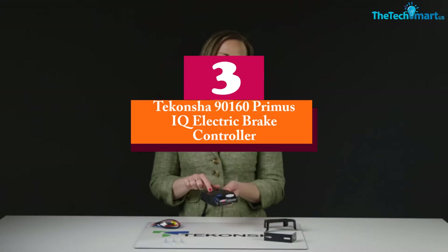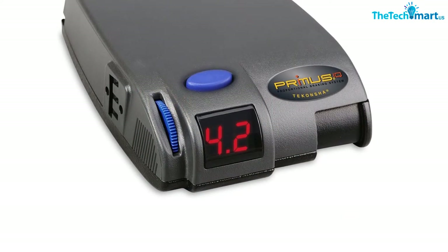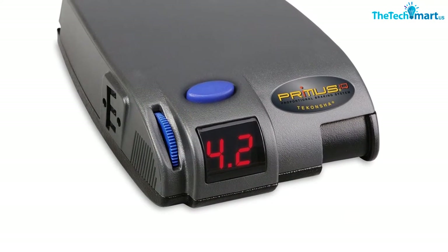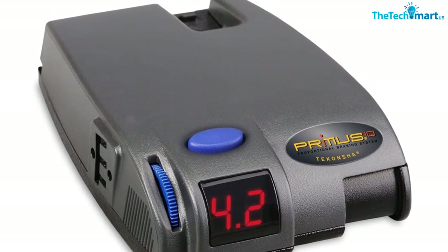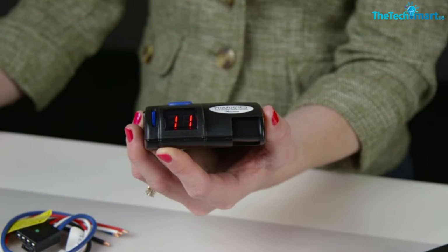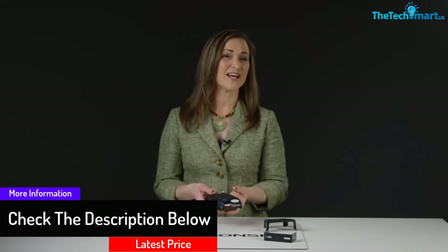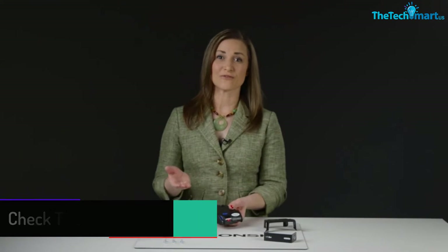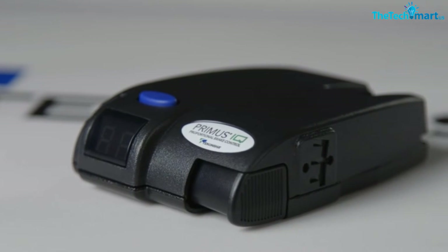At number 3 we have the Takansha 9160 Primus IQ electric brake controller. The electronic brake control system assures users of great performance. The use of self-diagnostics features makes it work well across a wide range of issues. The LED readout saves you time, and the snap-in dash mounting clip with easy-to-use hardware assures excellent performance. It works proportionally even when the trailer is in reverse. The brake control unit comes in a practical design that makes trailer driving safe.